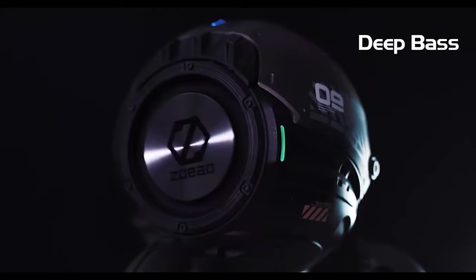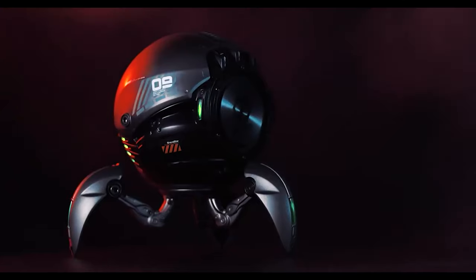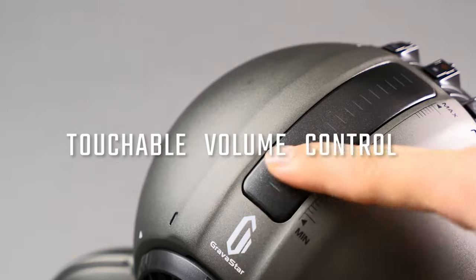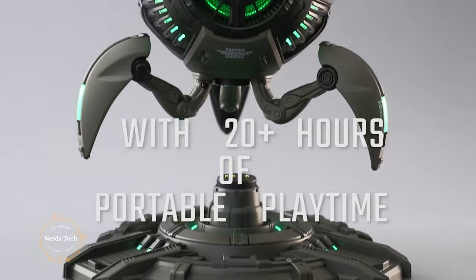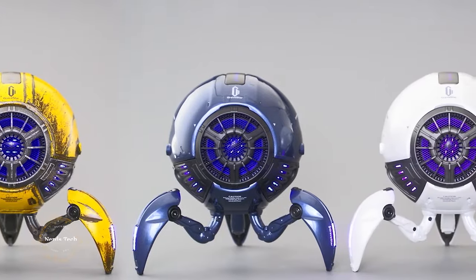But looking like something from a sci-fi movie, first of all its futuristic aesthetics, certain robotic voices emanating from the voice guide, and above all an audio system with a small integrated subwoofer.